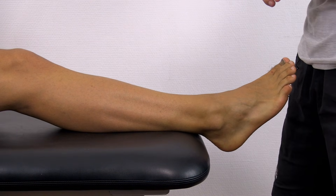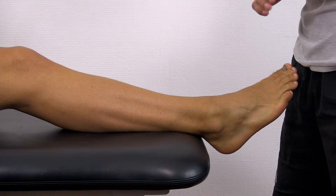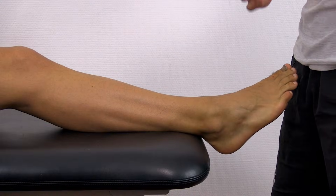The test is positive for a syndesmosis lesion with a translation of more than 3 to 5 millimeters, or if a clunk is heard or felt.